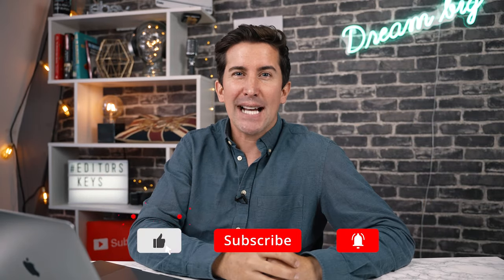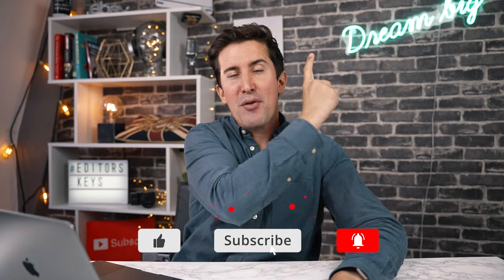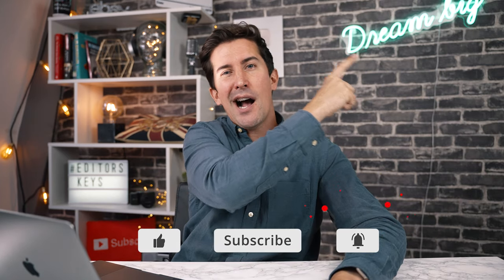So there we go — I hope you enjoyed this tutorial and if you did let me know in the comments section below. I'd love to know how you're getting on using light leaks in your next video. Remember we've got other Premiere Pro tutorials you can see by clicking up here or in the description below. Thanks for watching and I'll see you in the next video.